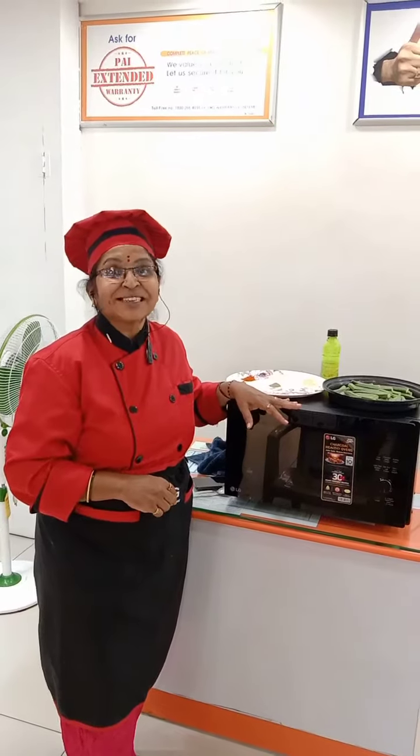Hi! Namaste, I'm Drayma from LG Electronics. Today I am going to show you the recipe of the Krispy Bendy.